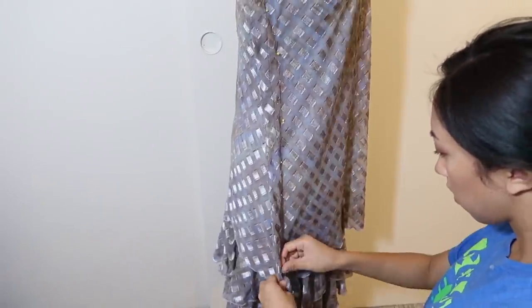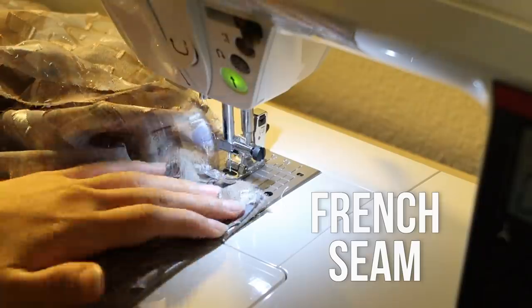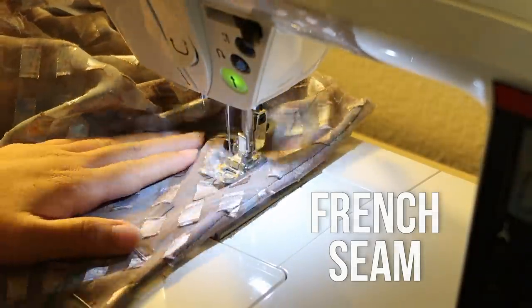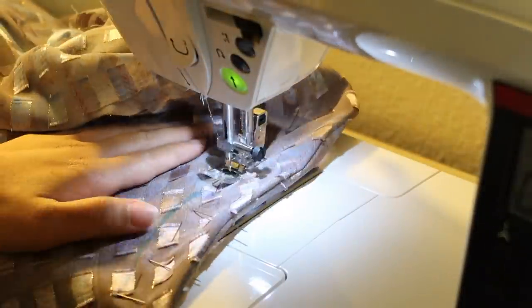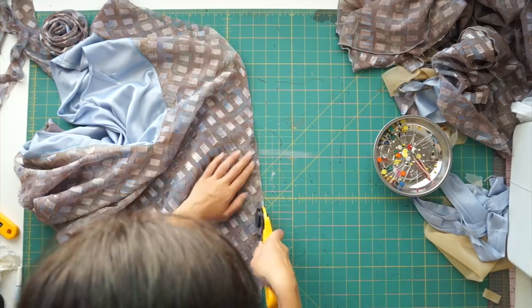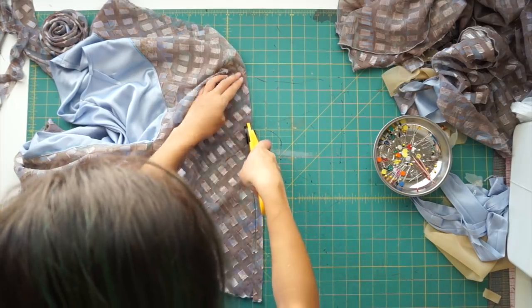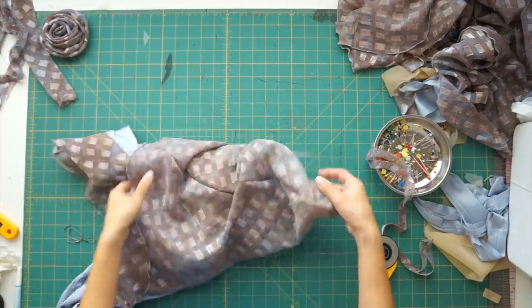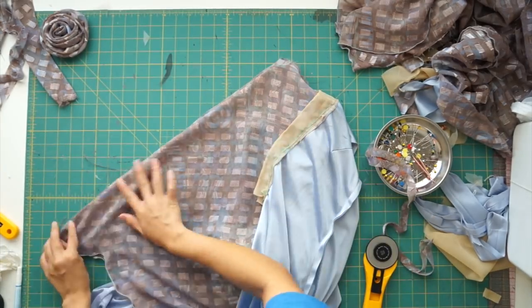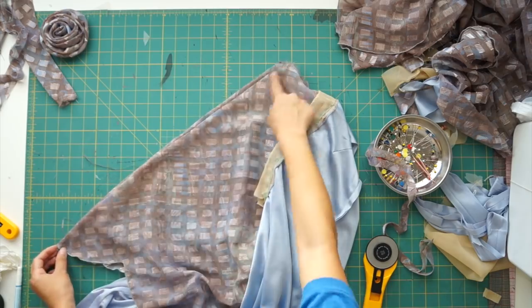The seam I'll be using is a French seam for a clean look on the inside. To sew a French seam, you'll want to sew the two layers wrong sides together first. After the side seams are sewn wrong sides together, trim the seam allowance to an eighth of an inch, and then fold it back over to the other side so that the seams are now facing right sides together. Then you can sew it at a quarter inch to enclose the raw edges.